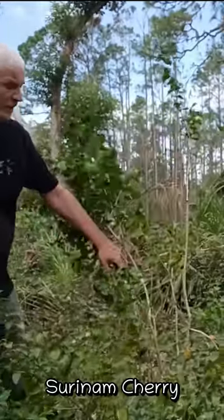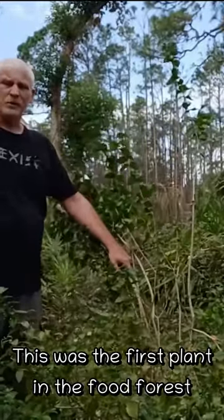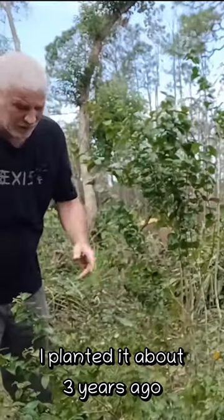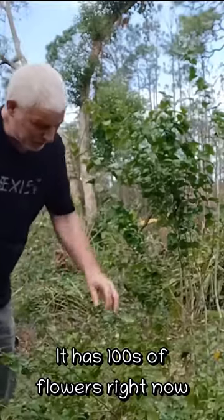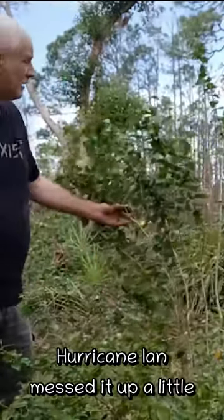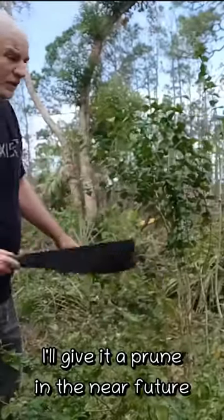Right here we have a Suriname cherry. I think this was the first plant that I actually put in the ground in the food forest, about three years ago. It has hundreds of flowers coming on right now, but it's kind of all jacked up from Hurricane Ian. I'm probably going to do a little pruning here later.